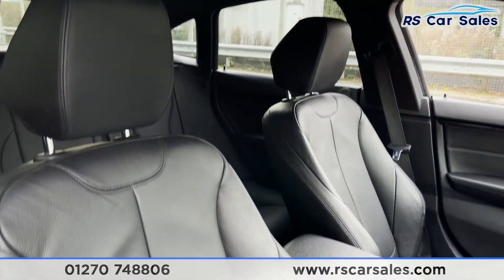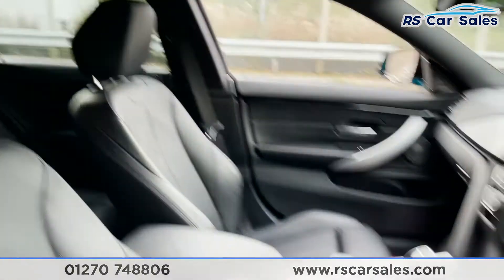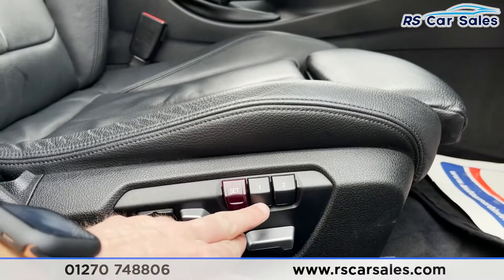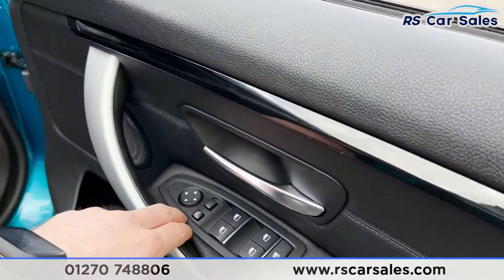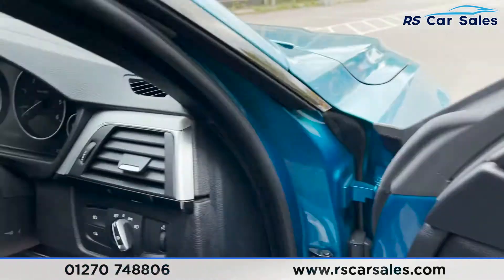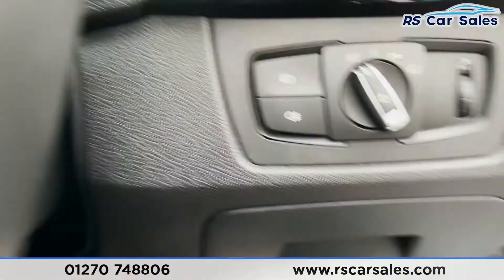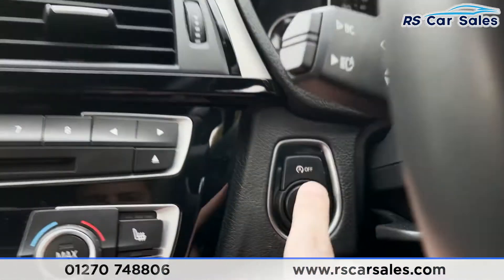Coming into the front, the full black Dakota leather interior continues — the seats look great. These seats are heated, and the driver's side is also electrically adjustable with memory functions. We also have the Harman Kardon sound system, electric power folding wing mirrors with electric window control, child lock for the rear, and auto lights on the right.